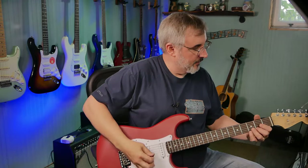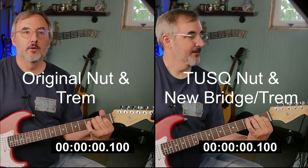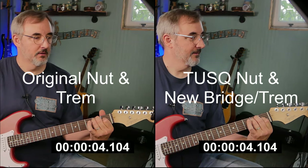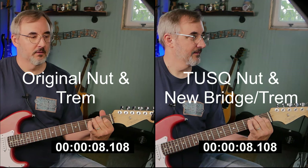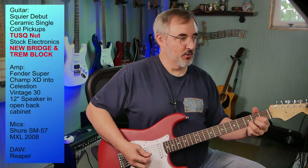Back down in the studio, all tuned up. First thing we're going to do is the sustain test like before — bridge pickup, open E chord. To me it seems longer just going by memory... yeah, to me it seems longer. So maybe, maybe so.